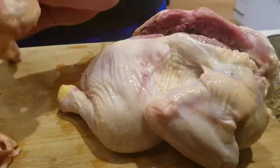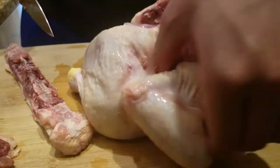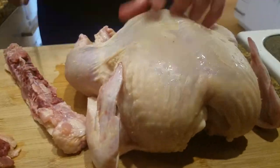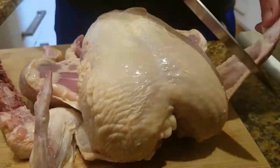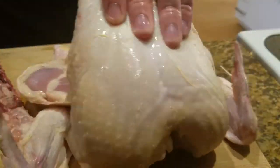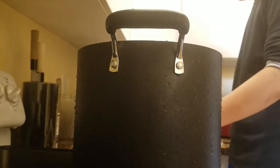First up, I'm just cutting up this whole small chicken — remove the spine and separate the joints. I don't think you have to do this; I don't know why I did it honestly, because it's just going to go in a pot of water for like 5 hours anyways. But you can do this if you want to. I'm pretty sure I'm the only one that did it.